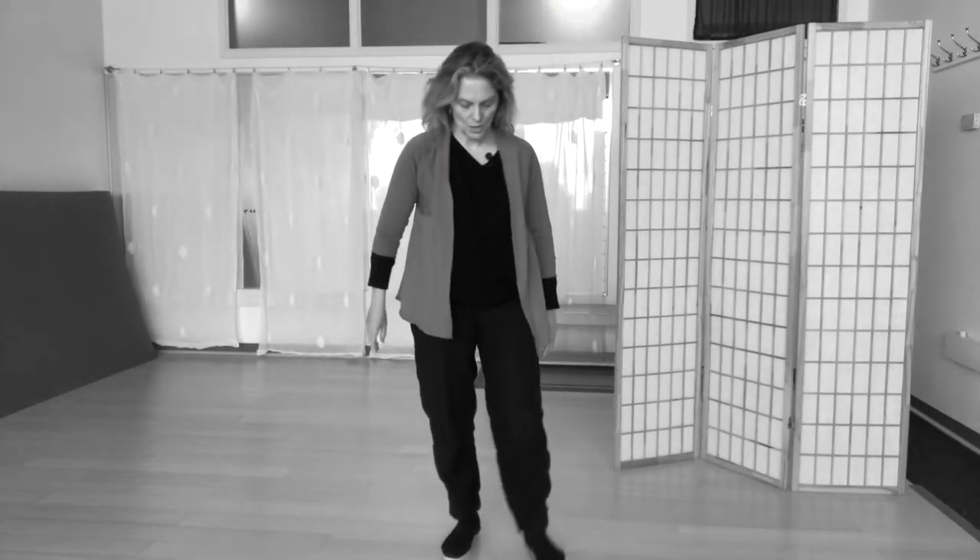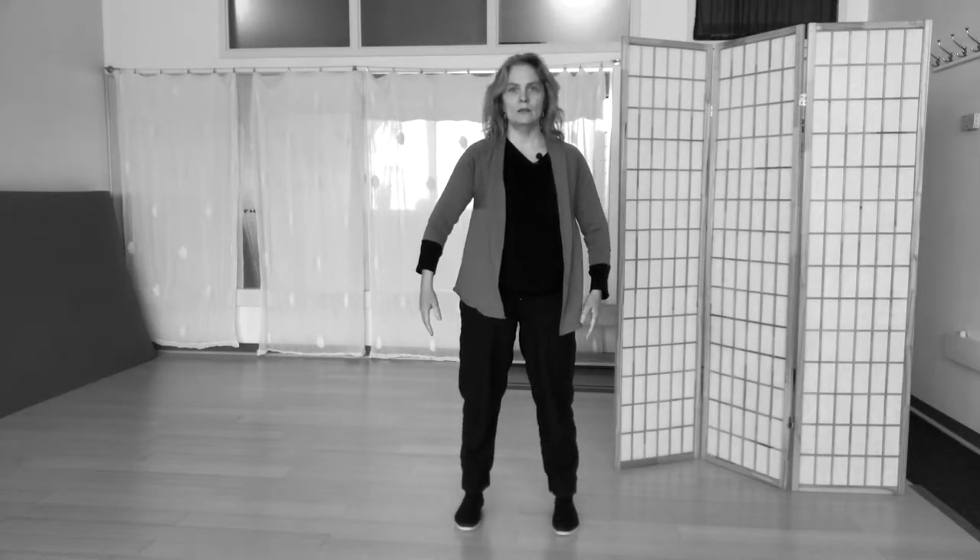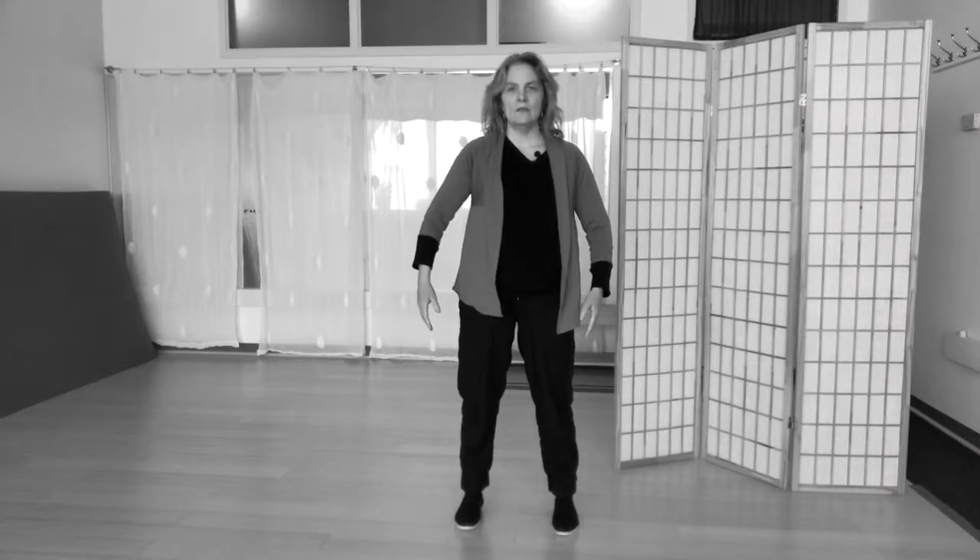This is the first posture, which is sort of standing at hip width apart and then letting the arms sort of hang down. Then with a breath they come up, letting the elbows drop, the fingers open, and the palms and fingers relatively relaxed. The gaze is soft.